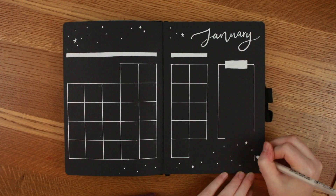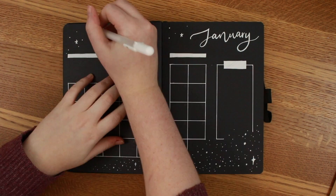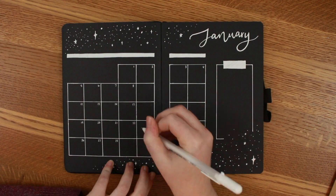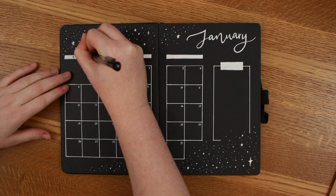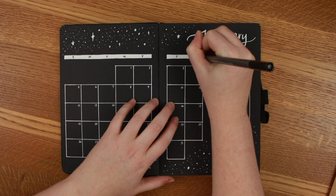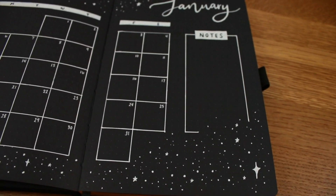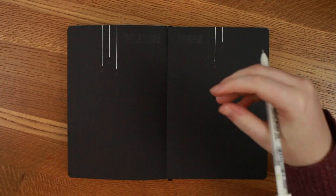Then I added white borders and some stars in the top corners. This is super easy — you basically just do dots in different sizes and maybe a couple of bigger stars to break it up, and that's pretty much how I've been doing this. My cat is trying to get in — he's very upset with me, so if you hear him, that's what that is. Then I went over the white parts with black ink, which actually worked out quite nicely.